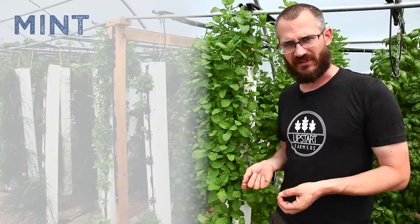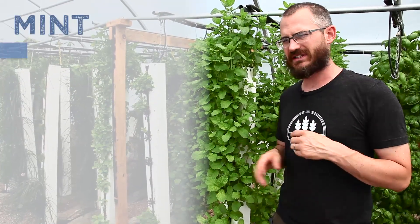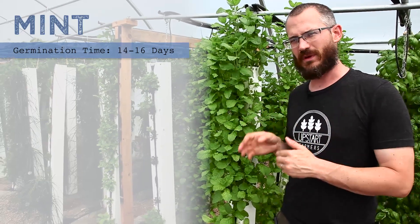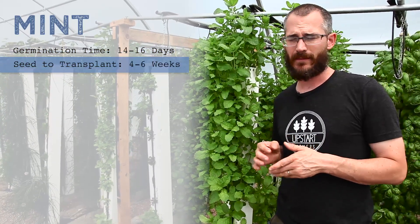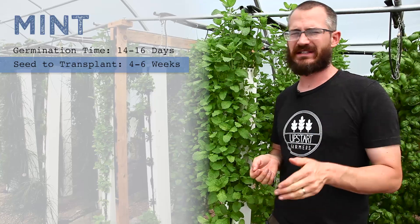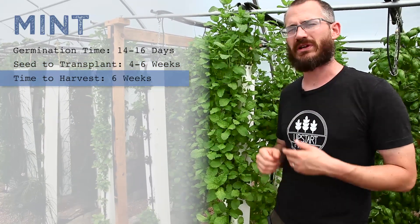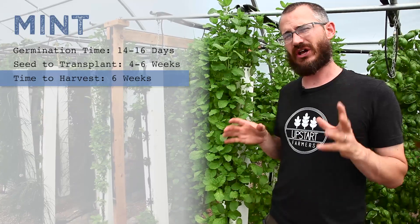Some things to know about mint: if you're starting from seed, you're usually looking at 14 to 16 days for germination, then another five to six weeks at least before you can transplant that seedling. And then you're looking at at least six weeks, if not seven or eight sometimes, to get it to the point where you can start harvesting it. So it's a slow starter.